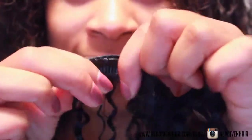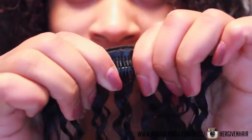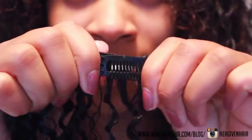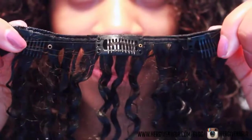Here's a close-up of one of the wefts — this one has three clips on it. What is awesome is that with each bundle they also sent an additional five clips, so you can never run out. The installation process is so easy: you just part your hair where you want to insert it, slide the clip down, and press to secure it.